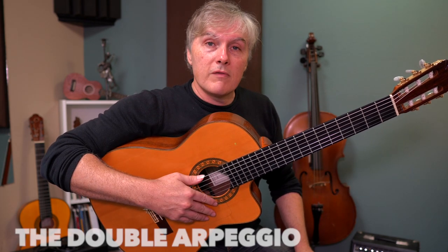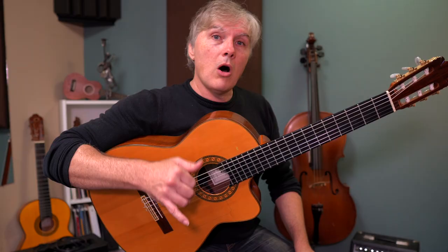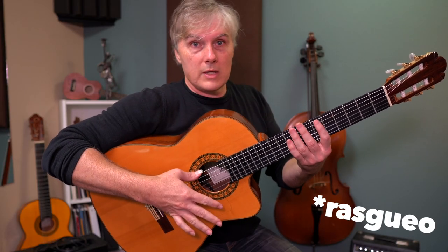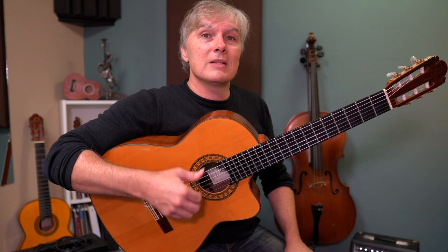This is a terrific study for what we call the double arpeggio. We're going to play this arpeggio: thumb, index, middle, ring, and then come back to the ceiling — we're using all of our fingers. We never use the pinky because it's so weak, unless we're doing a rasqueo, which is more of a flamenco thing. It's thumb, index, middle, ring, and then come back to the ceiling. That is what's happening this entire study.